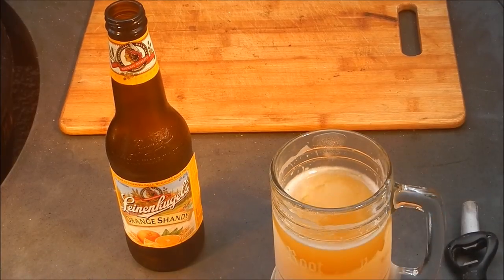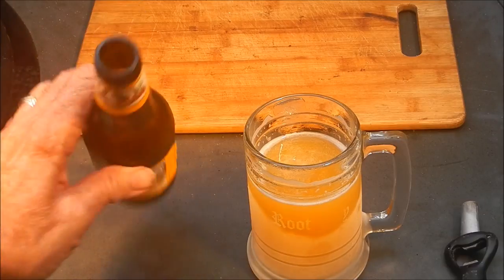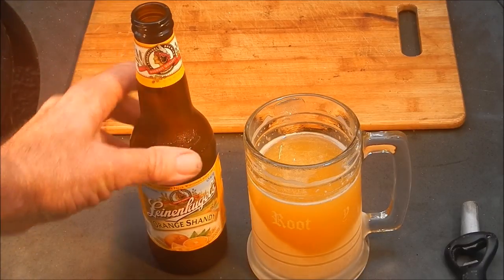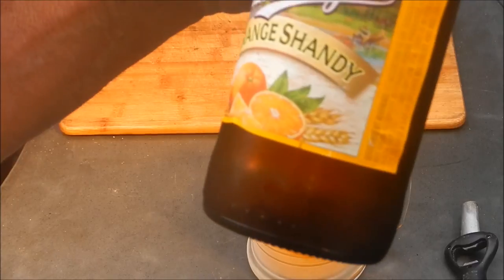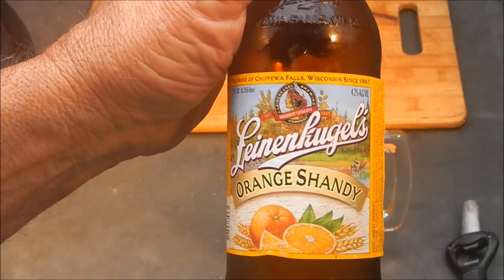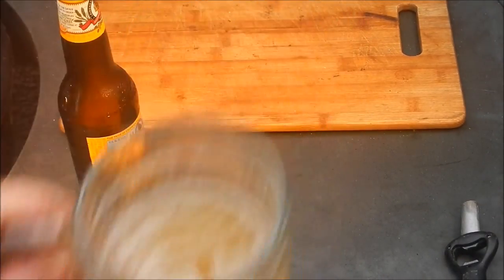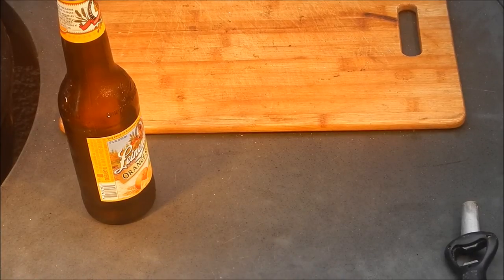Let's take a quaff — ah yeah, that's good! It's got a real pronounced orange flavor. You know when you go to a bar and order a Blue Moon they put an orange slice in it anyway. Leinenkugel's Orange Shandy — we just had us a 'Liney' from Wisconsin. Nice beer, nice flavor of oranges. Let's check our pork shoulder out and make a nice sandwich.